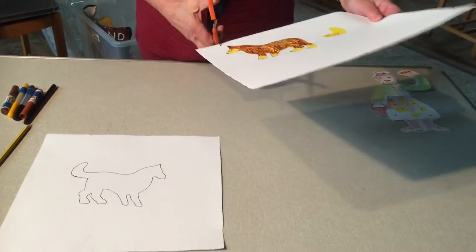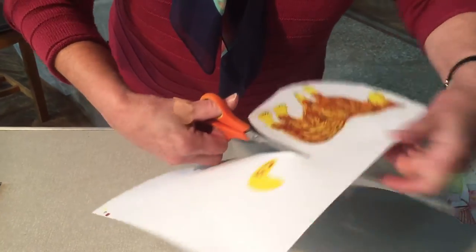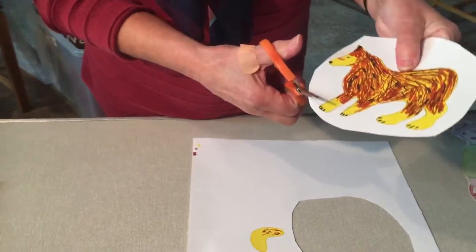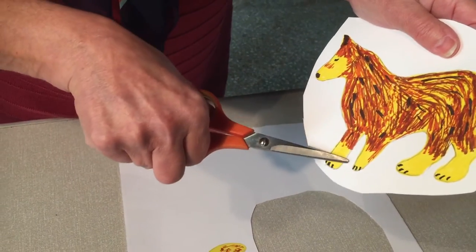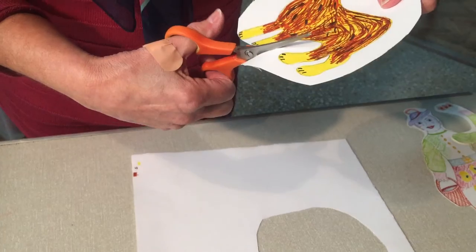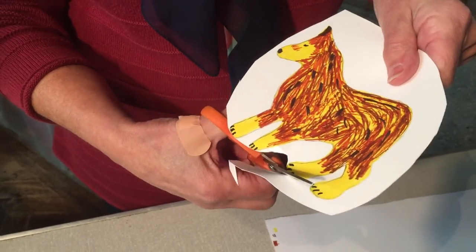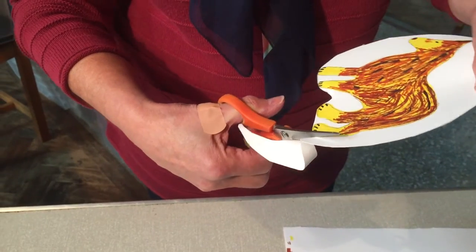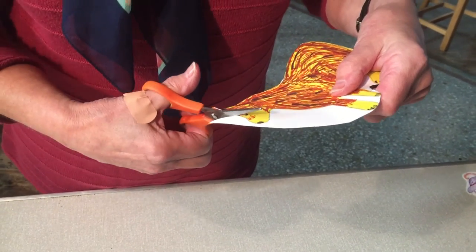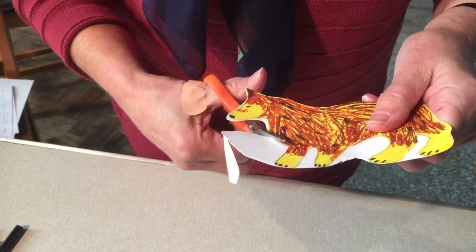I'm going to start cutting this out now. And it's very important when you're cutting out these shadow puppets to be very, very careful. So that when you get to a little bit like the feet, instead of cutting right the way up there, which will make the puppet very, very fragile, I'm going to cut round so that we leave a little bit of white card there, and you'll see that the white card disappears as soon as we oil the puppet.